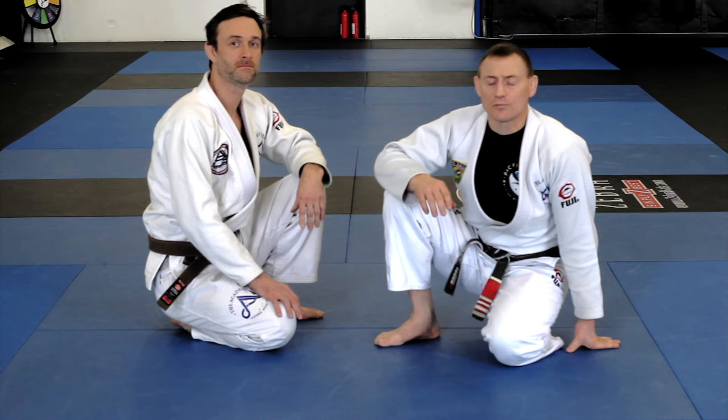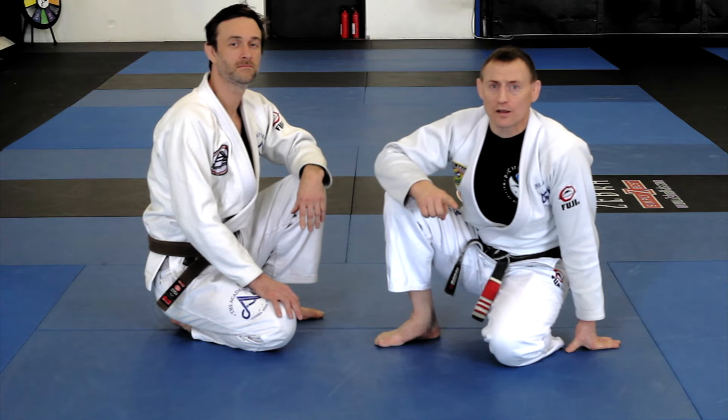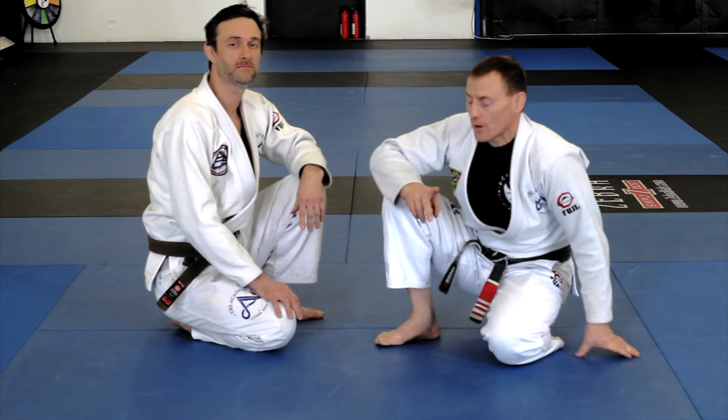All right, it's Greg Nelson here at the Academy in Brooklyn Center, Minnesota. We're going to do a one-minute tip of the day: the five-step armbar. Let's get to it.